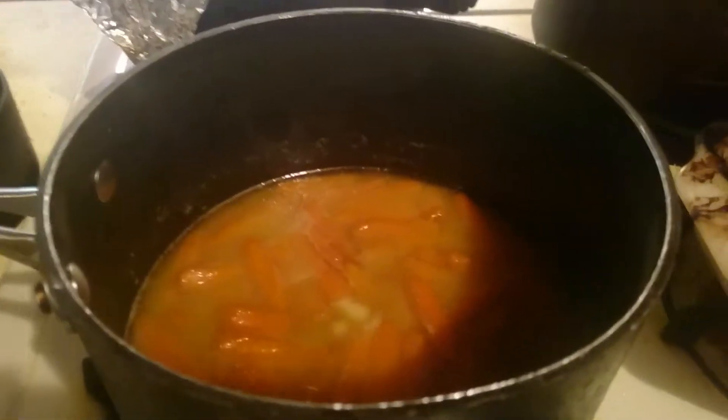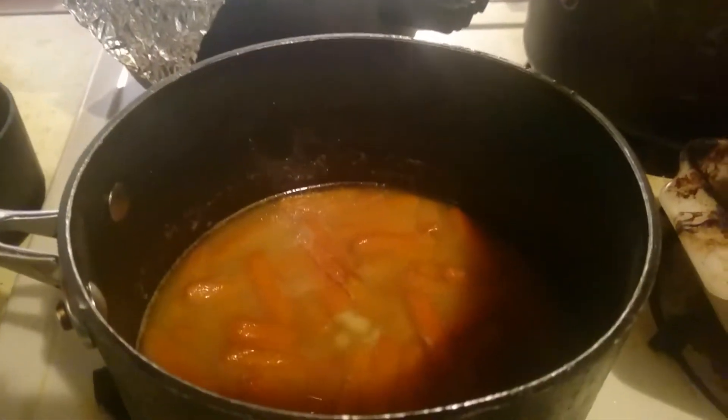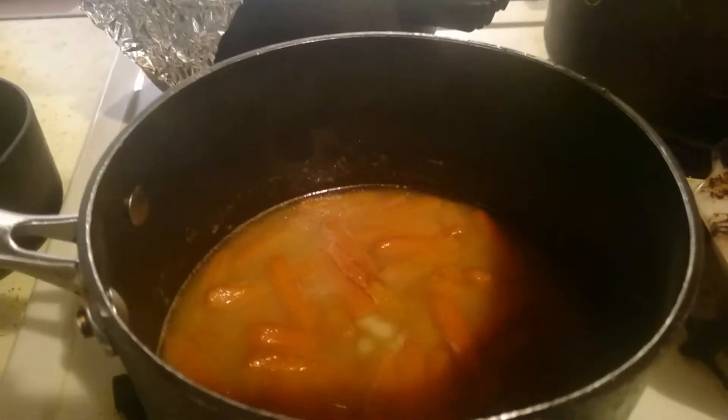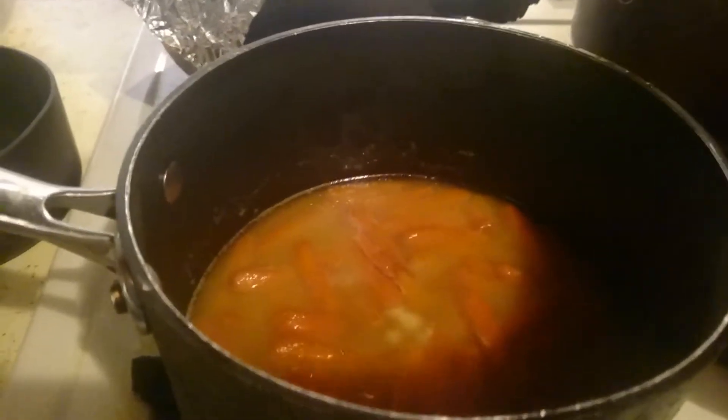Here's what the carrots look like. It's butter, brown sugar, and honey — all half a cup of each — and then just a bag of baby carrots.